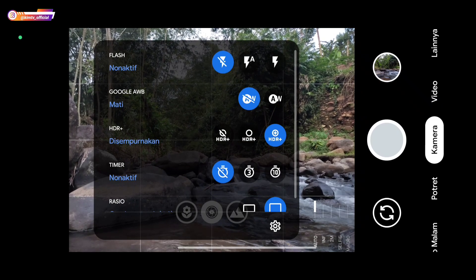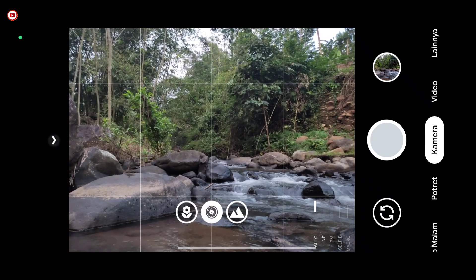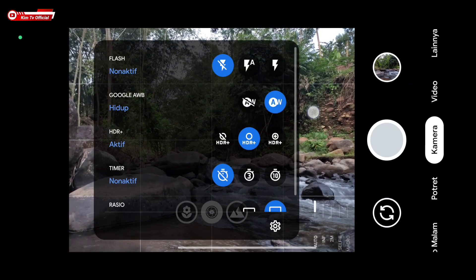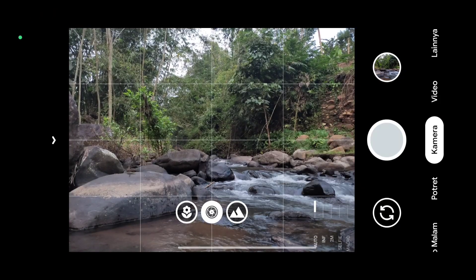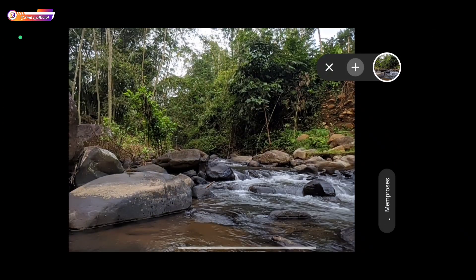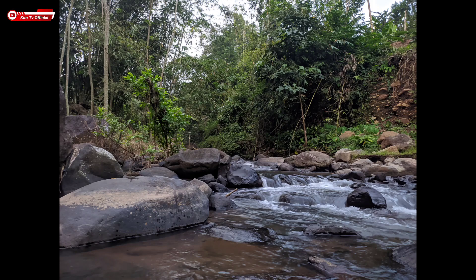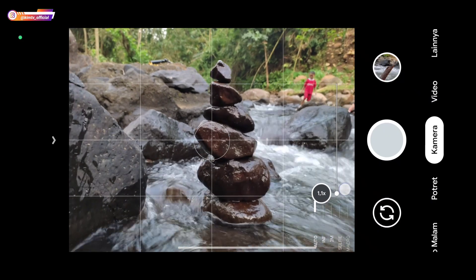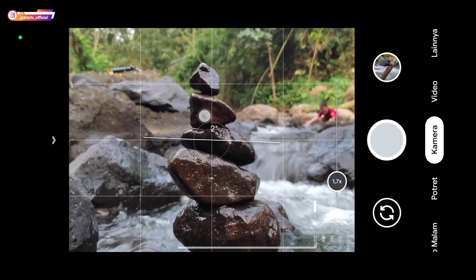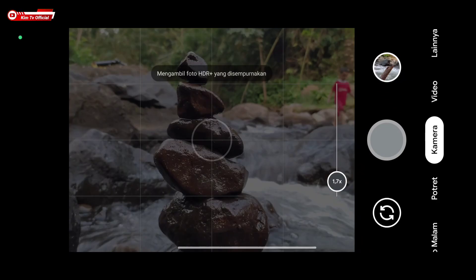Ini untuk AWB off. Untuk HDR Plus, jika kalian mau hasil lebih detail kalian bisa aktifkan yang Disempurnakan. Kalau mau foto cepat cukup di HDR Plus saja — hasilnya sudah bagus dan mantap, tidak perlu ke HDR Plus yang Disempurnakan. Hasilnya sudah cukup bagus.